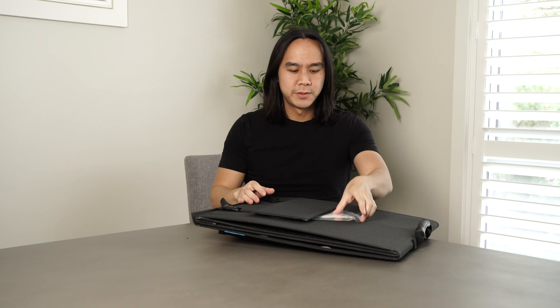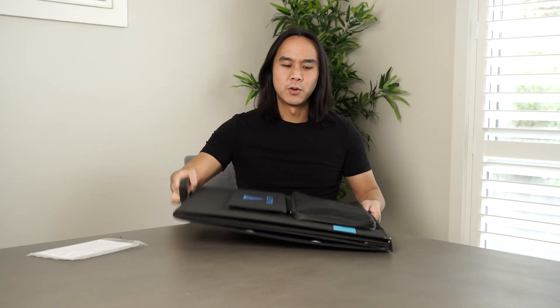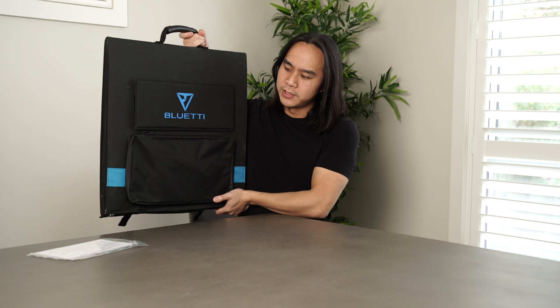Not much in the package — we've got our documentation and warranty cards, and here's our solar panel. It weighs about seven kilos which is pretty good. I like the small footprint; it's quite compact especially compared to some of the other solar panels that me and my friends have used whilst we've been out camping.